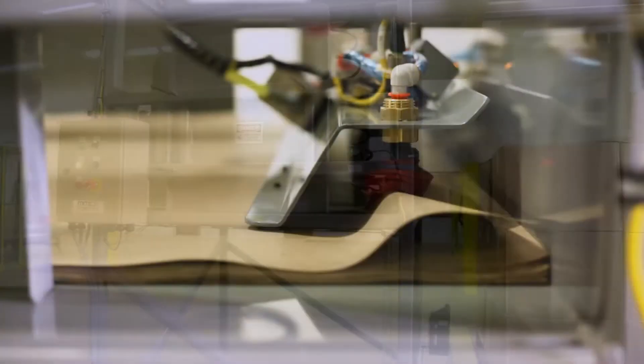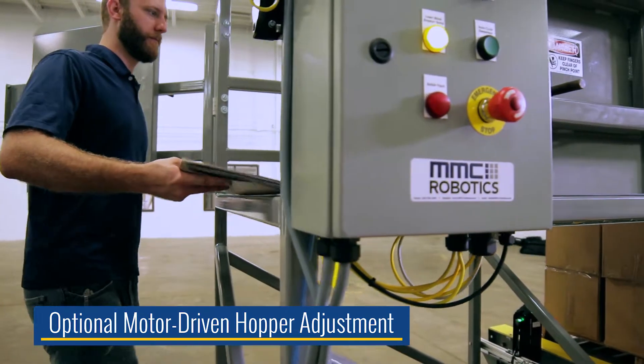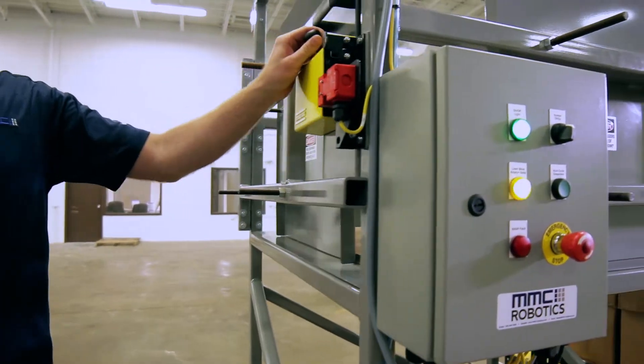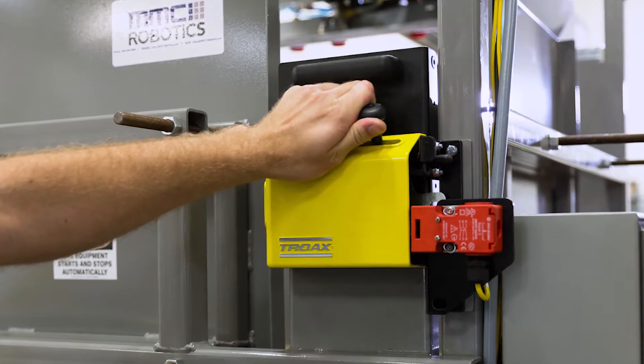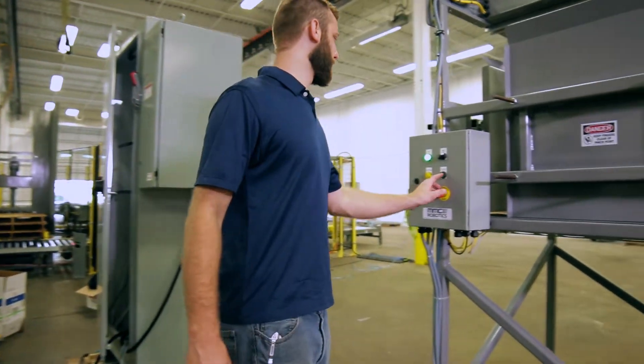The 30-inch tall hopper can be manually configured to hold a wide variety of sizes at any one time or outfitted with an optional motor-driven adjustment. After placing the slip sheets into the hopper, the operator closes the access door. The door has been outfitted with a Category 3 safety switch in order to prevent the dispenser from operating until worker safety can be ensured.